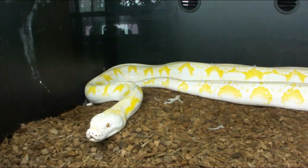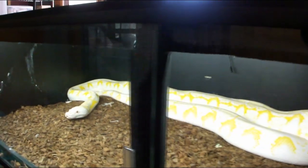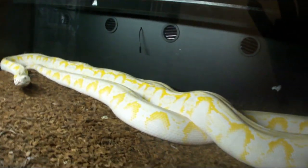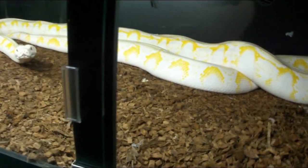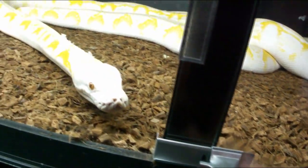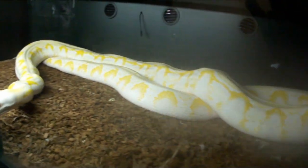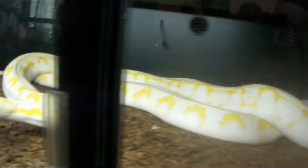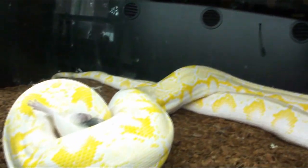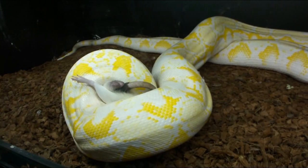I think Lucy can take a third rat. I have one that's a double extra large coming in at 465 grams. Let me unlock this first. She's definitely getting into feeding mode here — oh, no hesitation there. She snatched that thing right up.